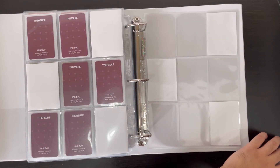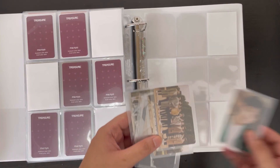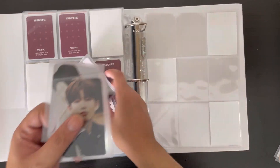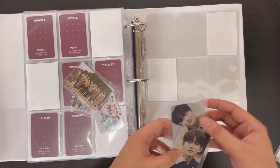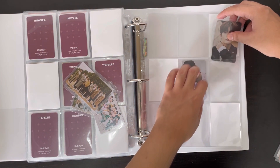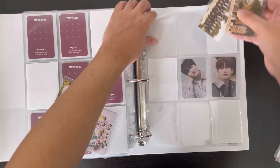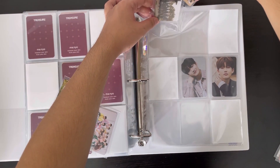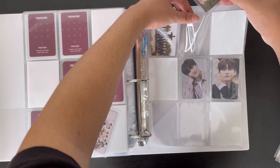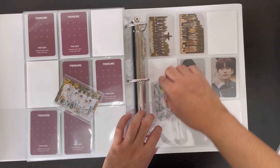Next I want to put away my Season's Greetings photo cards. I have some group cards, and I traded my Yoshi for Jungkyu so I'll put him in the middle. The group cards go at the top and bottom since I'm not sure how else to arrange it.